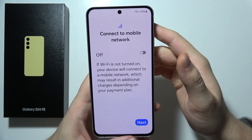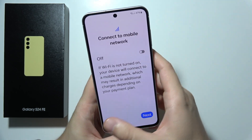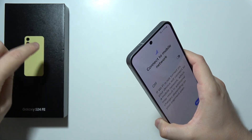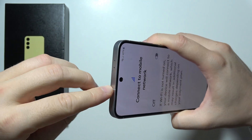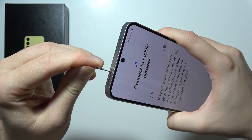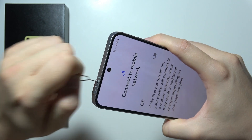After the restart is finished, you can also connect to the mobile network. To do this, you will have to insert a SIM card. Grab the SIM tool — it's located in the box, but you can use any other SIM tool as well. Insert it inside and press. If it's not working, release and repeat.